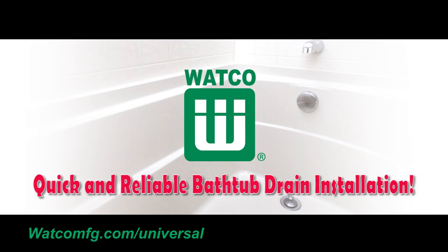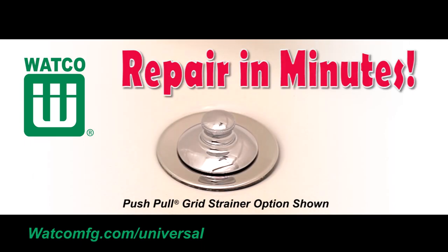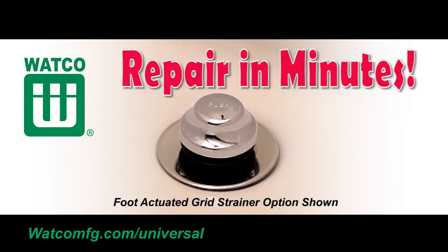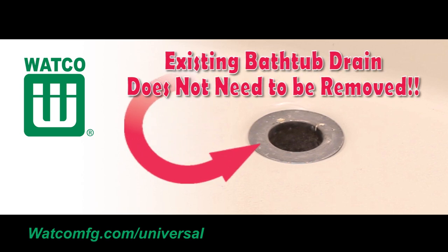A quick and reliable upgrade to your worn out bathtub drain. The Universal NuFit bathtub stopper can be added within minutes and create a brand new looking finish to your old and worn out drain. This video will demonstrate how to easily update your bathtub stopper and drain without having to remove the existing bathtub drain.